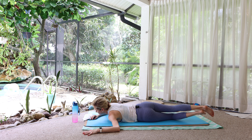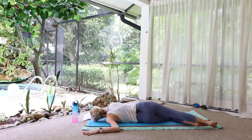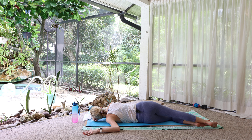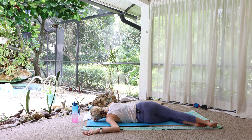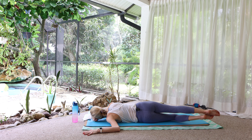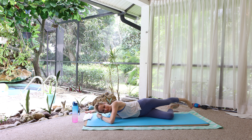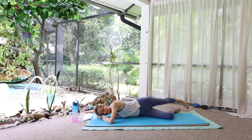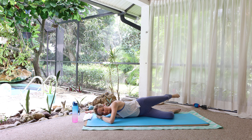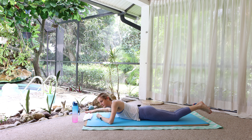Roll onto the left hip. Open up through the left shoulder and chest. Breathe. This is pretty intense, so don't worry about how far you're going. And switch sides. And come back to center.